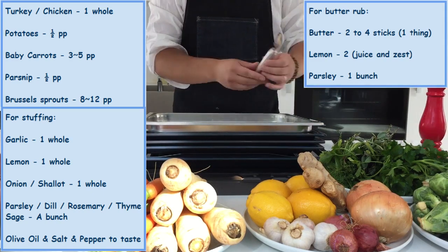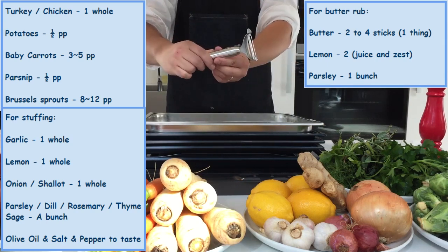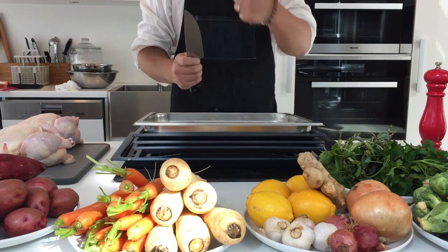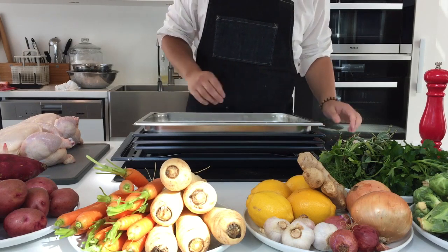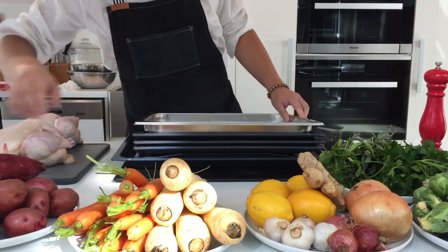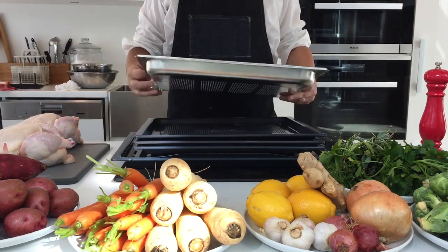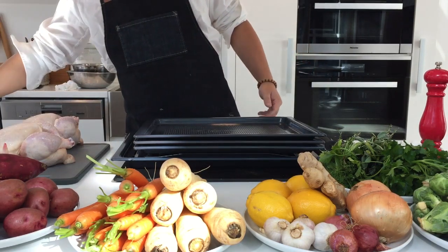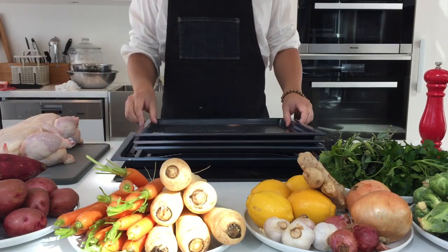As for the cooking tools, a good quality speed peeler will help you immensely, as well as a good quality knife for chopping. It is a good idea to have a bowl ready to contain your scraps for composting later. We also have the steam tray for our combination steam oven — we will be steam blanching our Brussels sprouts in this one.